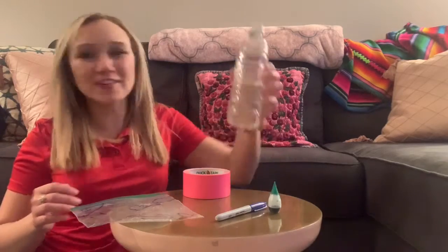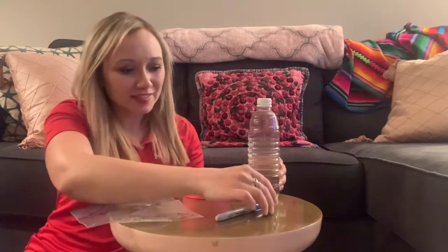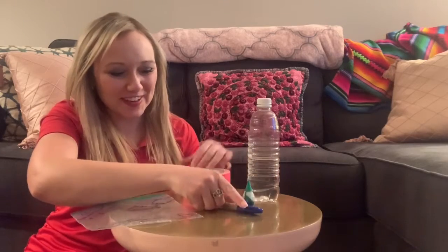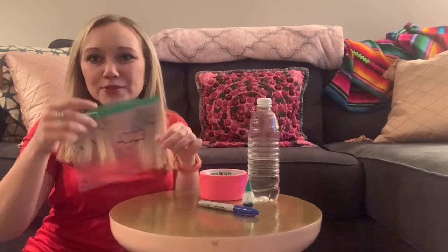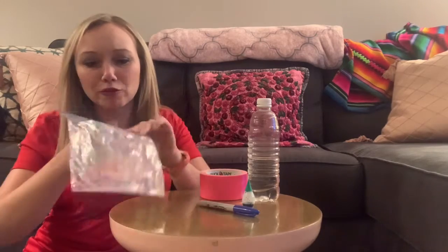Here's what you're going to need for this: some water, a little bit of food coloring, and a Sharpie. Now these two are optional, but it makes the experiment a little bit more fun and easier to see what's going on. You'll also need a little bit of tape and a baggie that you can see through with a Ziploc on the top — not the kind that'll fold over.